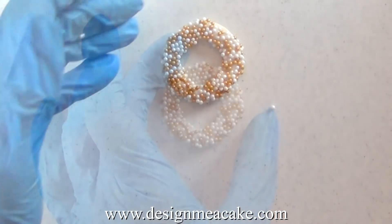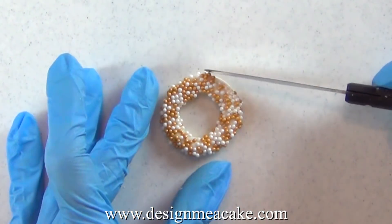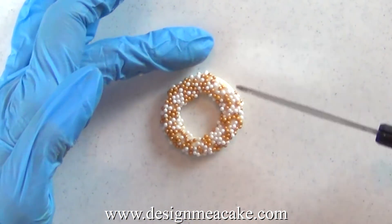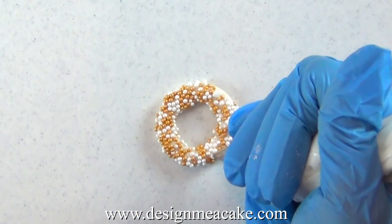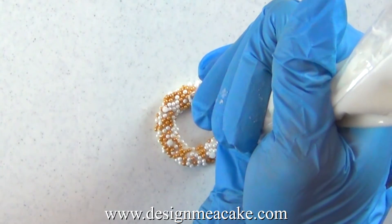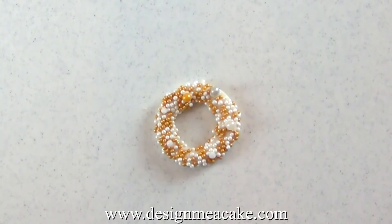Once you're done you can use a pallet knife to make sure everything sticks everywhere. Then with your fingers just press everything and you can add more if you want to. Now with a small round tip — I'm using a number two — I am adding some dots and I will be adding bigger drages. You can decorate this any which way you want.